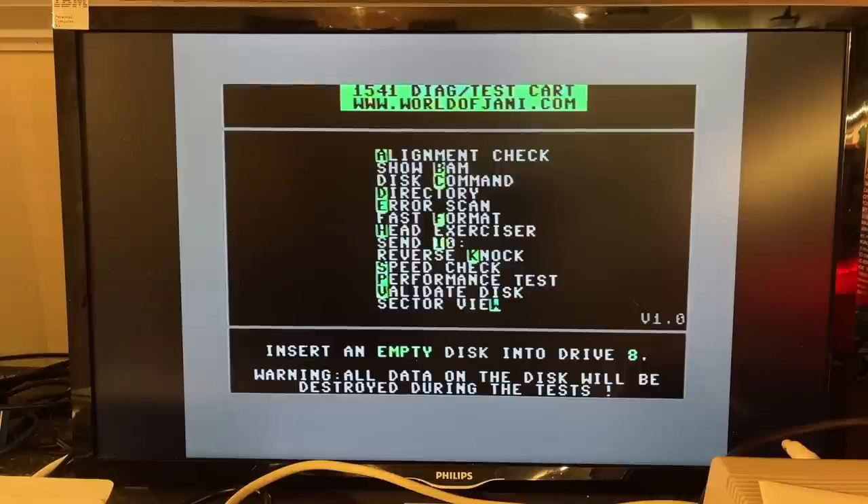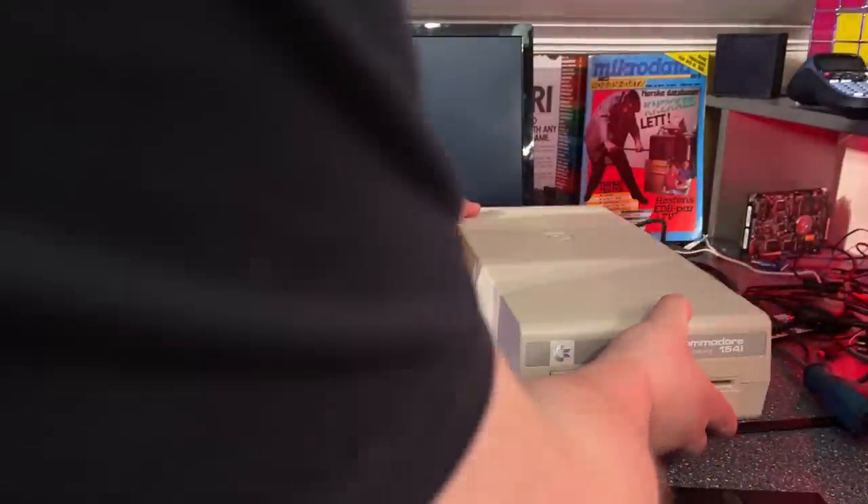I now see the warning at the bottom of the screen: 'All data on the disk will be destroyed during the tests.' Well, this floppy disk drive is performing top notch — very pleased with that. Now I'm going to do some tests on the other drives just to see if they're just as good. I'm planning to sell some of these, so I need to know their status. Here's the second 1541.